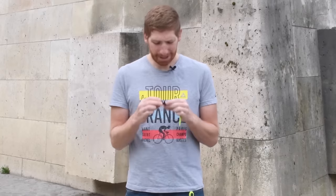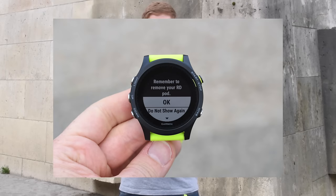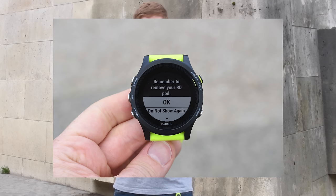It works fairly well — you can check out my entire video on just the pod where I walk through how it works and test it against an HRM-Run or HRM-Tri chest strap. And there are some cool little things it does so you don't forget the pod — like reminder messages that pop up after the run that say, hey, don't forget your pod is on your shorts. It doesn't go through the washing machine and then the dryer without bad things happening.